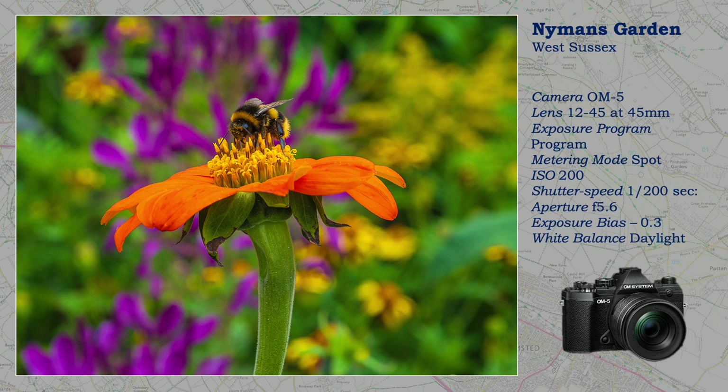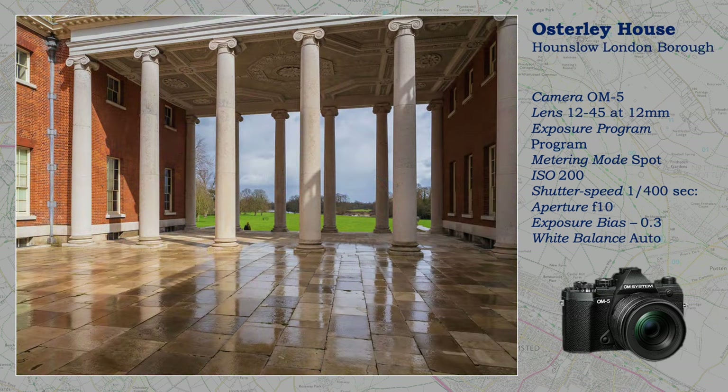On the other hand, in this next shot I have taken a person out. When it rains or clouds over, I take interiors as contrast is reduced and detail clarified. But when I came out of Osterley House, I was tempted by the reflections — so another grab shot, hence the person that needed removing, and the reason why white balance is still on auto.